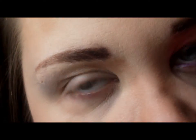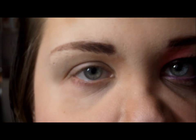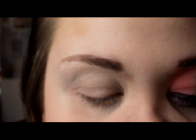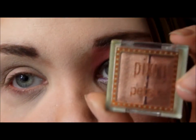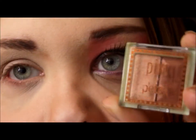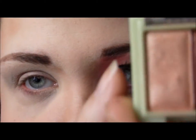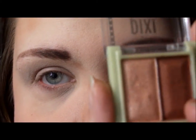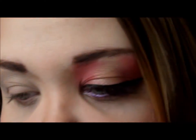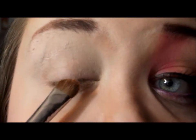So without further ado, I'm going to do the tutorial. Alright, so I'm starting off by priming my lid — I'm just using the Urban Decay Primer Potion. The first shadow I'm going to use is the Pixi by Petra Apricot Glow Duo. I'm going to be using the light color — just something shimmery that's close to your skin tone — and I'm going to apply that in the very center of the lid all the way up to my eyebrow.